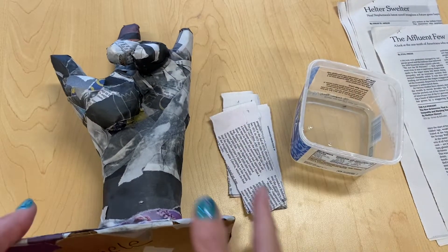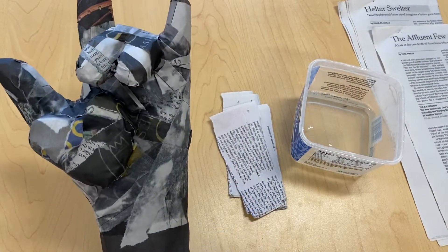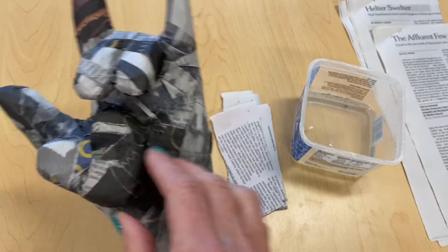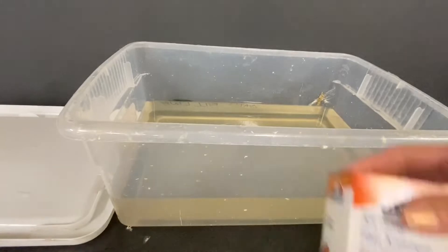In this video, I'm going to show you how you can begin to build three-dimensional forms onto your paper mache hand sculpture using newspaper and Elmer's art paste. But first, let's review.